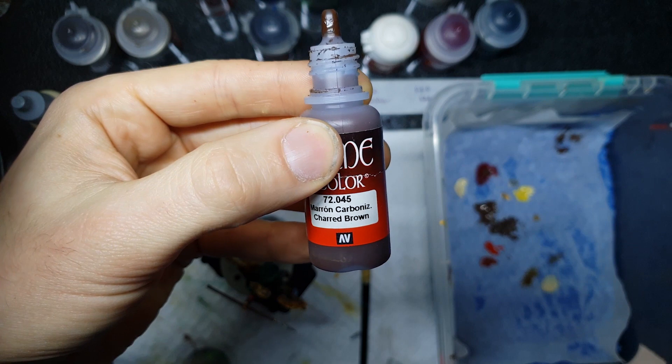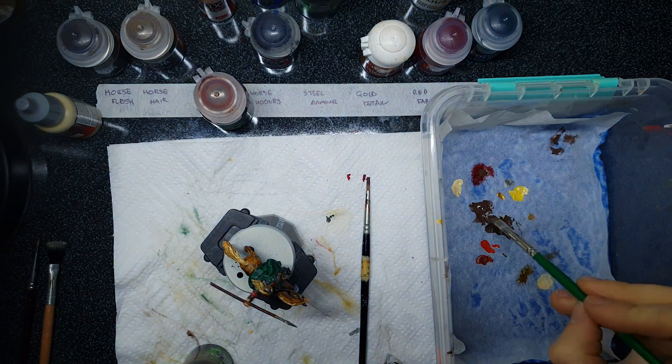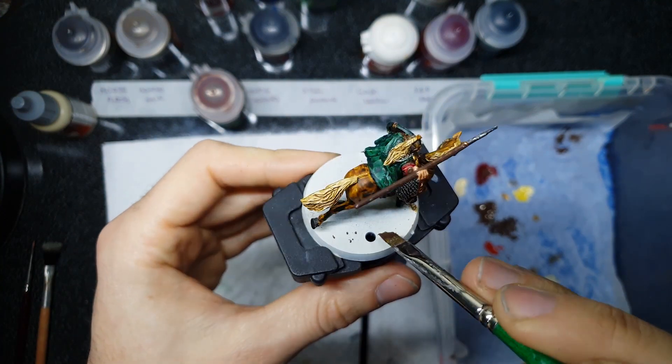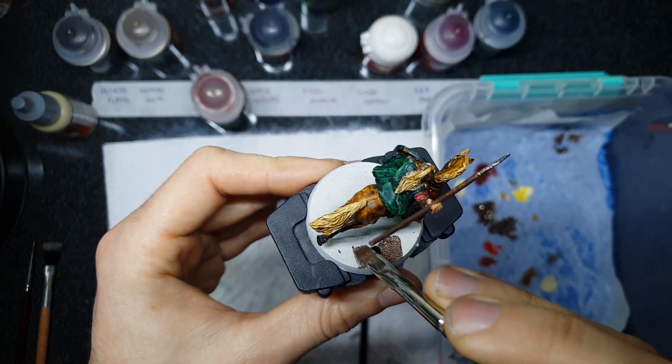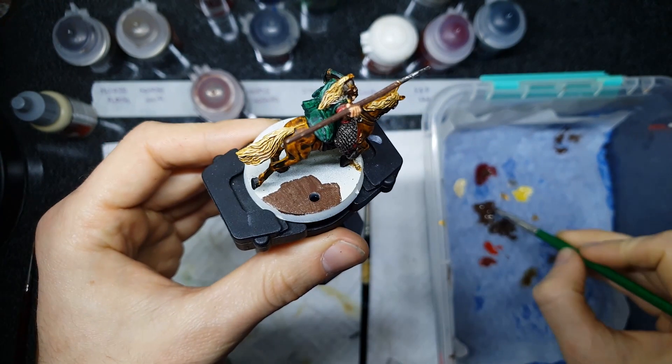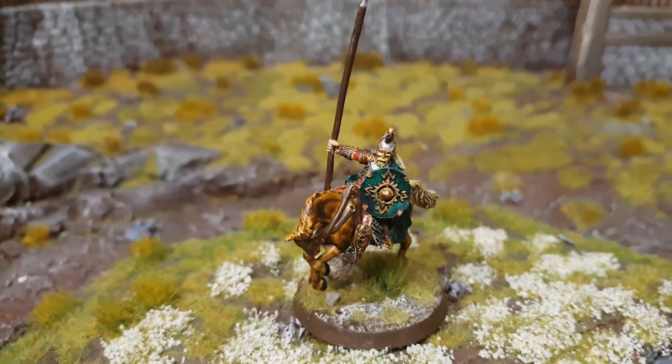The final painting step is to grab a little bit of Charred Brown or Rhinox Hide and cover that all over the base, so we get rid of the bright prime from the contrast primer. That's going to make your basing look a whole lot better because you won't have any bright spots bleeding through. And that is our Rohan Royal Guard fully painted — doesn't he just look fantastic?